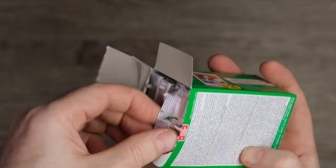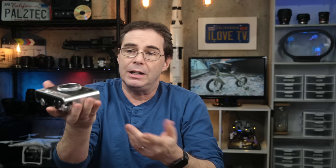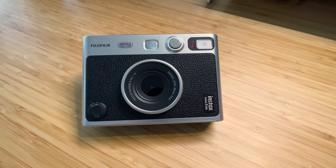A two-pack of film that gives you 20 images will cost approximately $14. My first impression of this camera is that it's light — very, very light. And that's mostly because it's made of plastic. The lens itself, however, is made of glass.